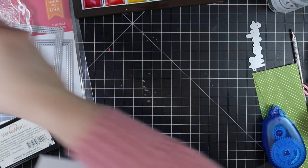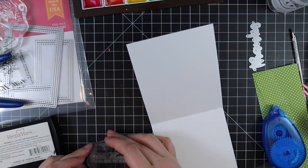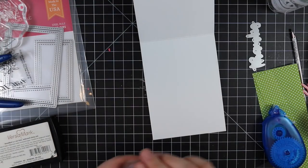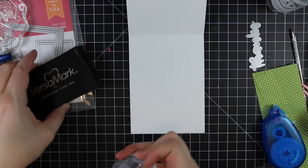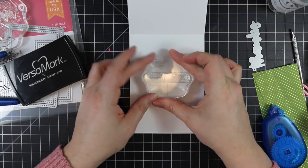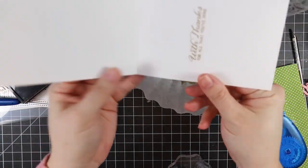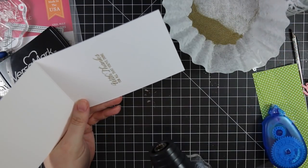Before adhering the panel to the card base I wanted to finish the inside. I'm going to stamp the sentiment that comes in the Beautiful Bouquets Ranunculas stamp set on the inside of the card with Versamark ink, using my anti-static powder tool first. Then I'll heat emboss it with the same gold embossing powder. I love this sentiment — the fonts and everything are just so pretty. I'll coat it with the gold embossing powder, tap off the excess, and heat emboss it.